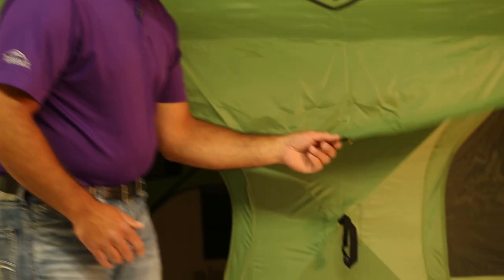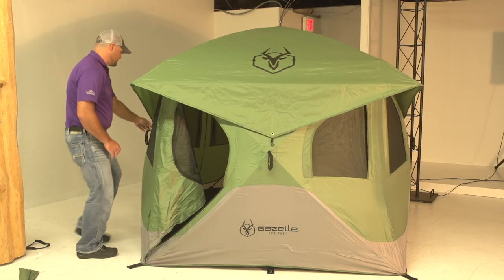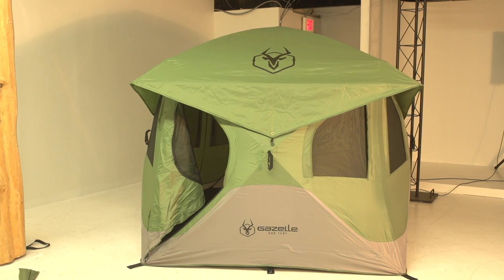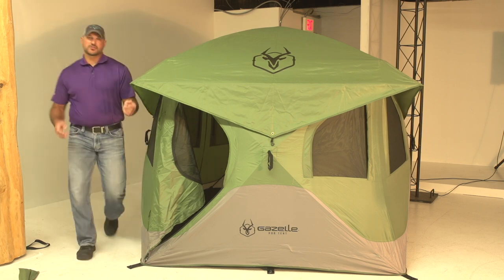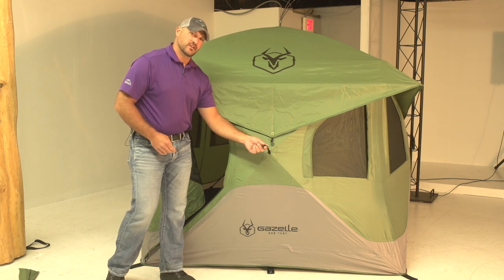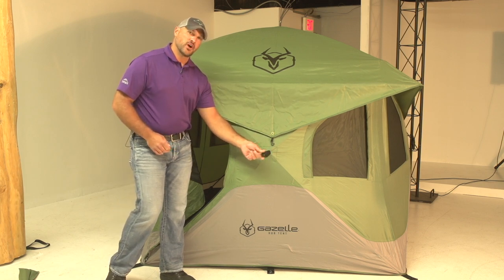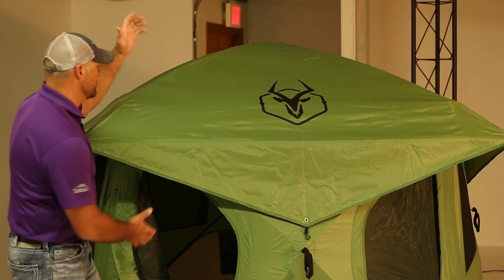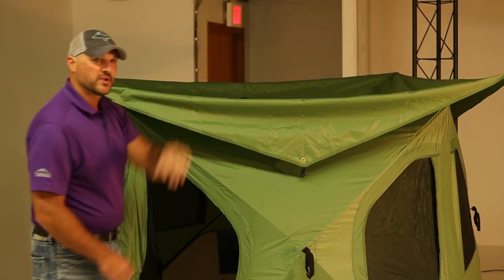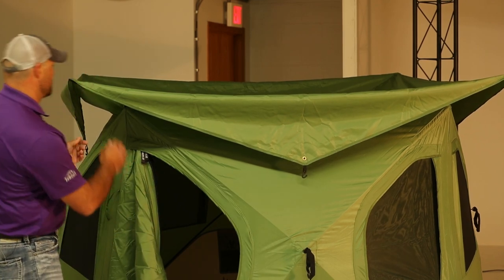When we go to take down our T3 tent, we just want to reverse the process. So we're going to go around and unhook our Rainfly from the base. Then there are two ways to take down your center hub. Inside on the ceiling is a rope connected to the hub and you can pull down from inside. Another way to do it is just to hit from the outside — boom, pop it down — and now you're ready to take off your Rainfly.